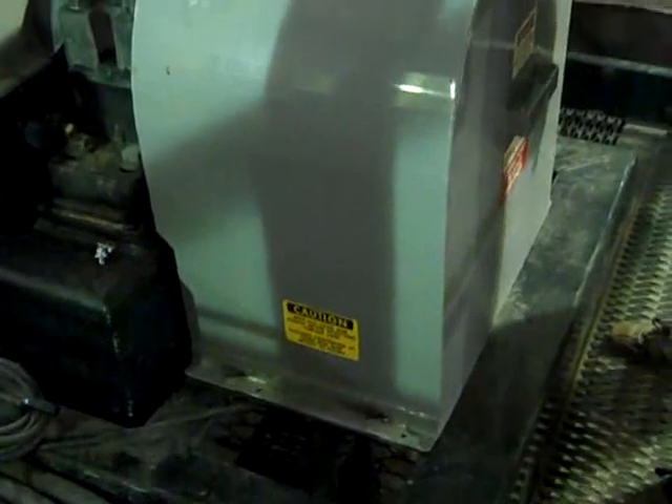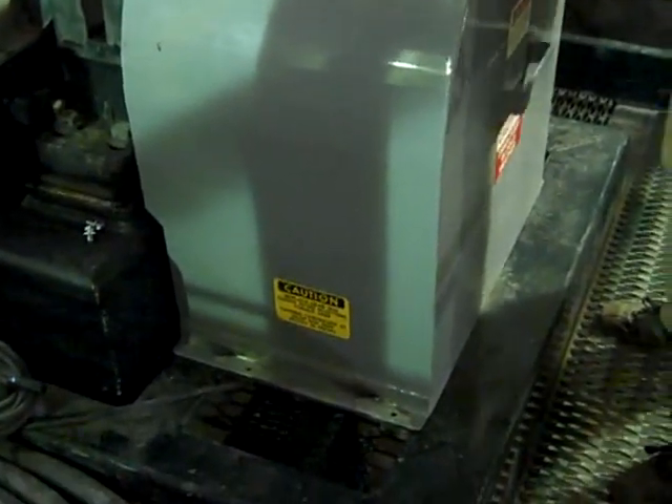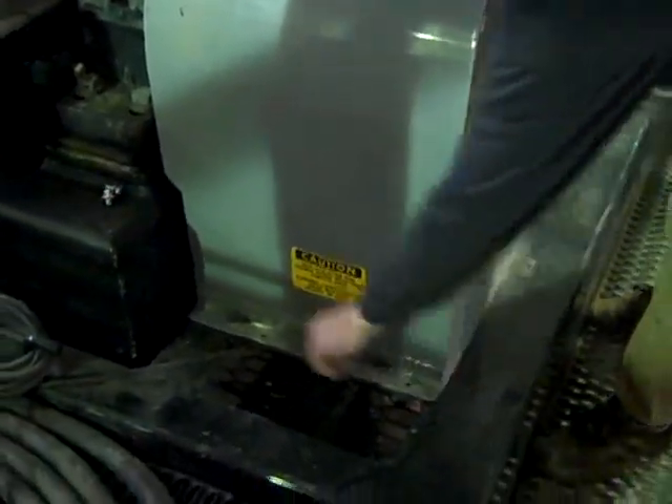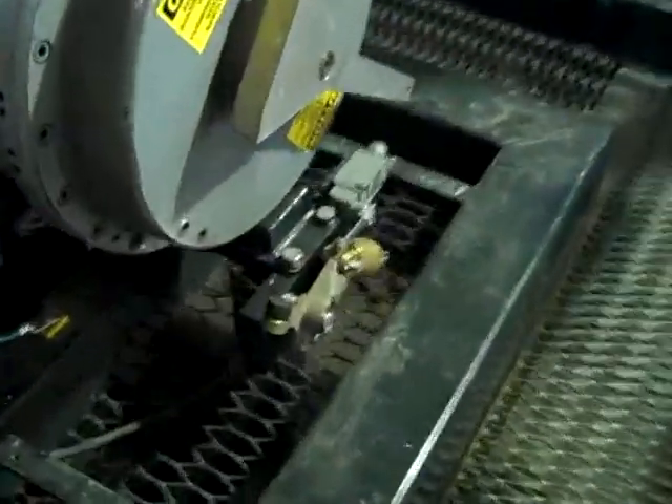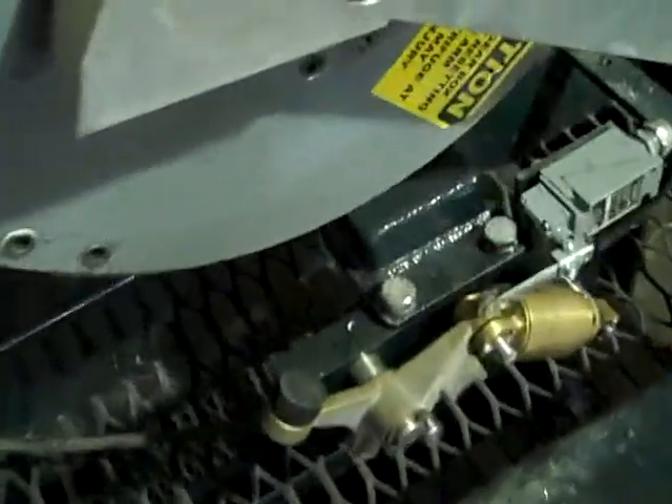Now we're up top here on the centrifuge. What we'll do first is remove the four bolts in the guard — they're 9/16 bolts, so use a 9/16 wrench for that. We'll just take the guard off, and what you can see here is that the trip assembly has indeed been kicked out.